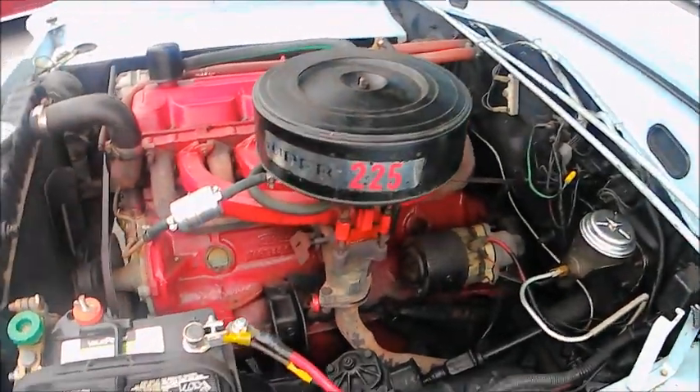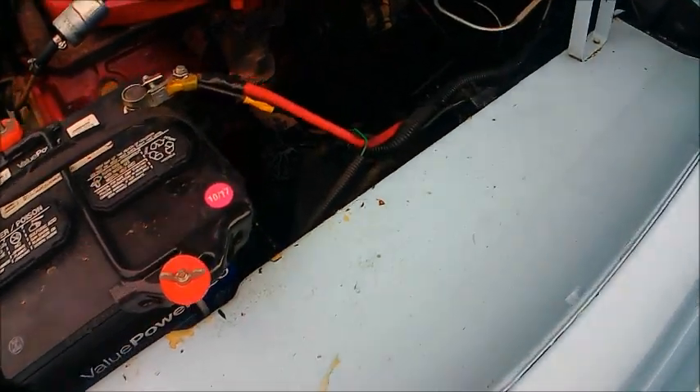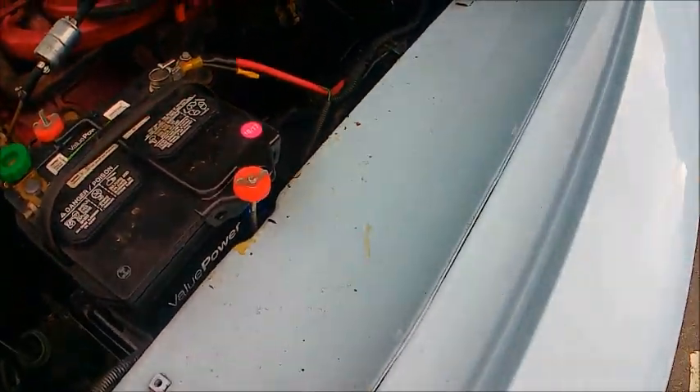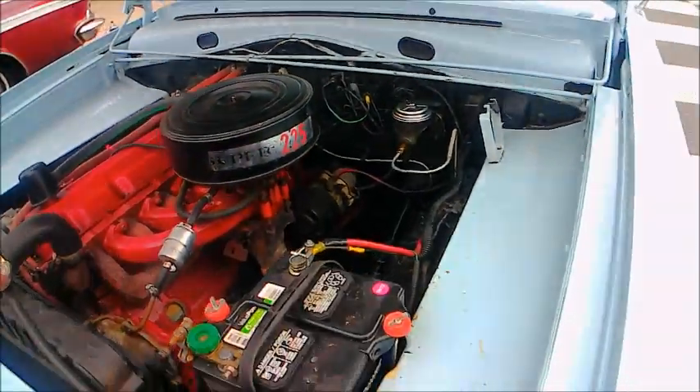Underneath the hood is the good old reliable 225 slant 6. So with that four-speed, this car has some really decent low-end torque and probably took off very nicely.